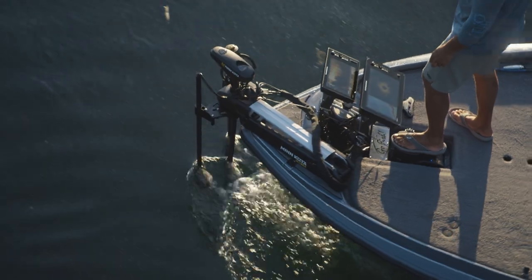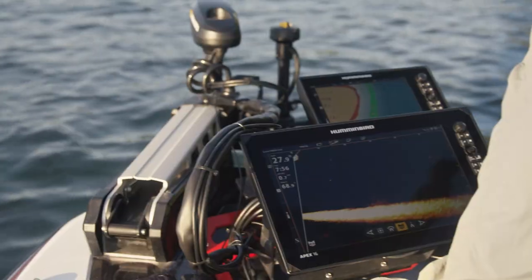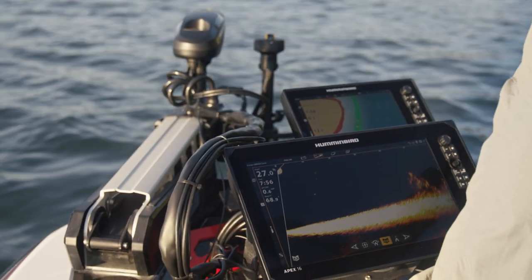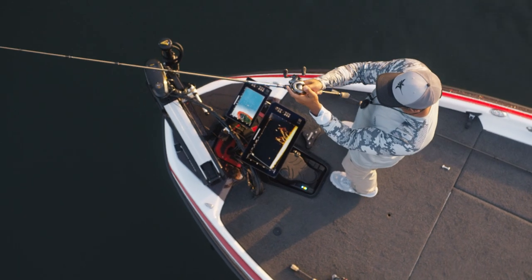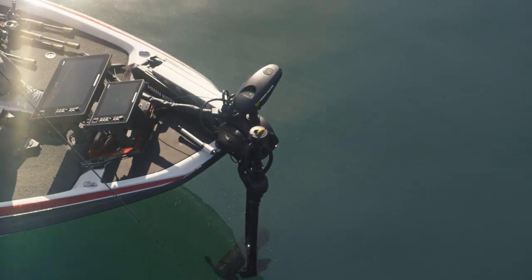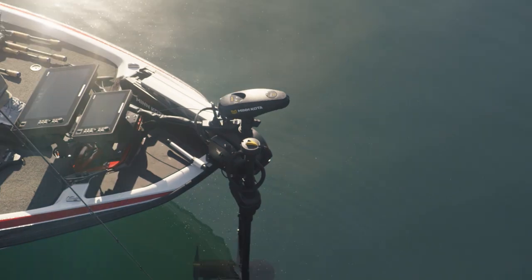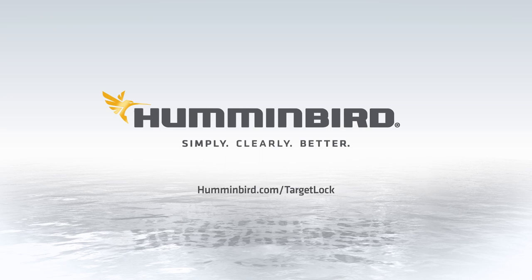For real-time target acquisition as you control the water — once you see what you're looking for, activate Target Lock to disengage Minnkota Steer and lock Mega Live onto your target. Keep your live sonar view and trolling motor in lockstep with Minnkota Steer. Only with Mega Live Imaging Target Lock, only from Humminbird.